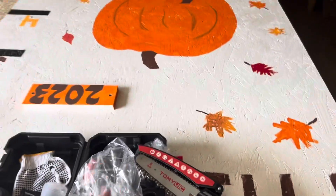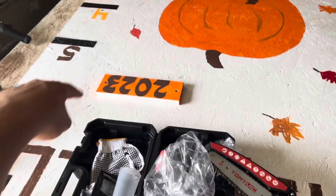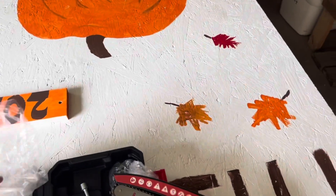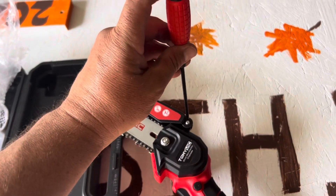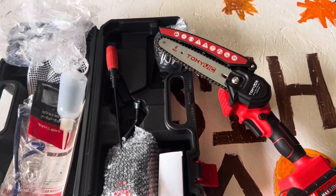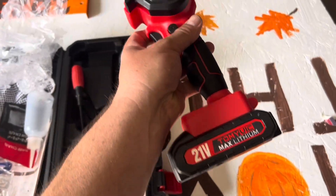I did want to show this real quick — check out my board. We just made this for a fall festival. It's a height board so the kids can take pictures with it. This tool here is just to do your chain, and this is for the guard — to take the guard off. So I'm going to charge it up and we'll check it out. So far I'm very happy with it — it's built pretty durable.